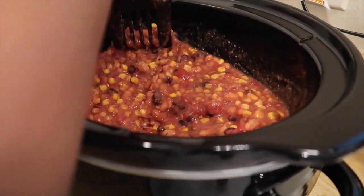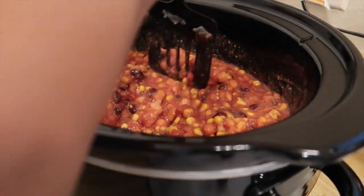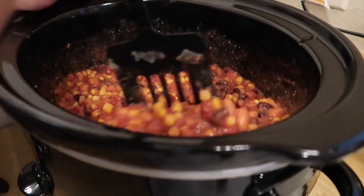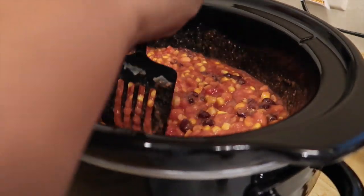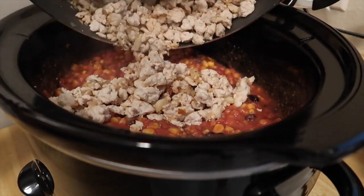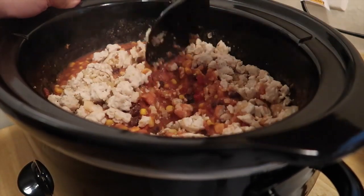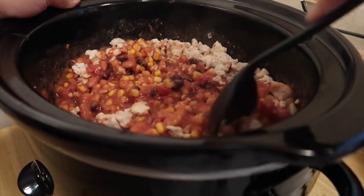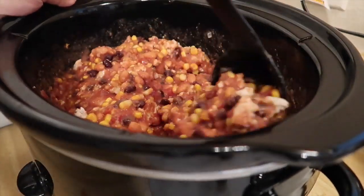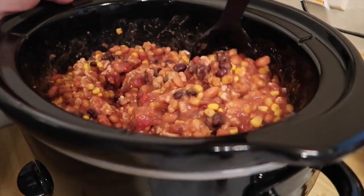It just kind of merges everything together and it goes from instead of just being like 10 different ingredients in one bowl, it becomes a meal — it becomes chili. At this point the meat is done so I'm about to go ahead and add that in there and we're going to start mixing that in as well. You can already kind of see, but this recipe makes so much chili — it makes a lot.